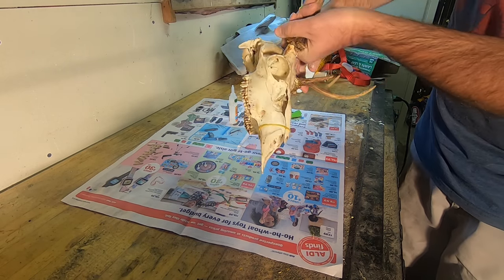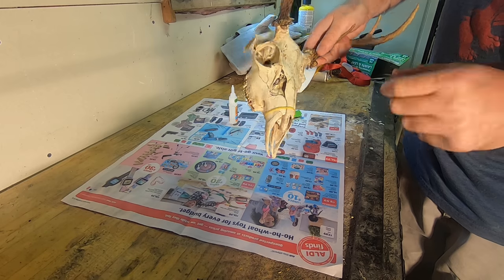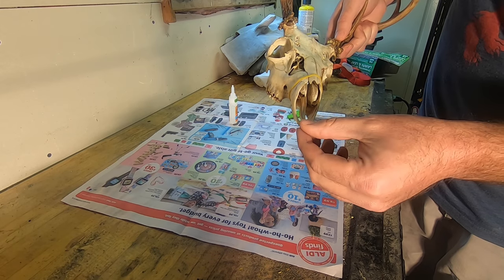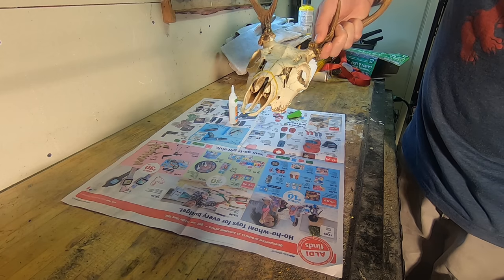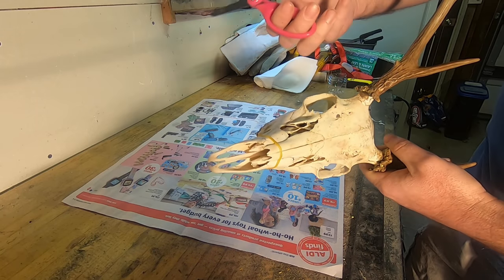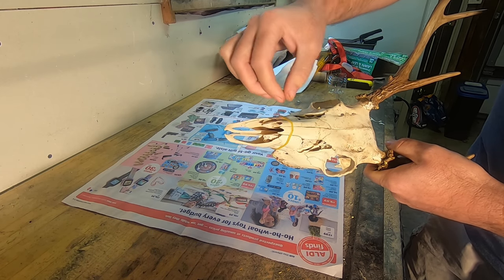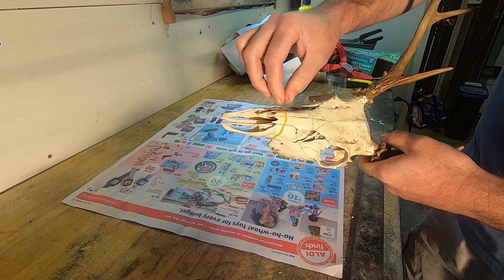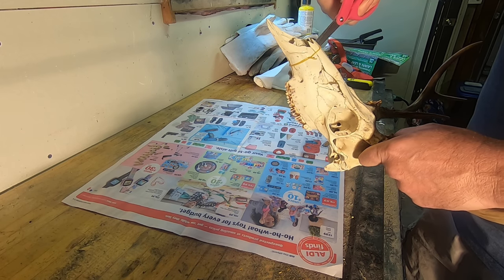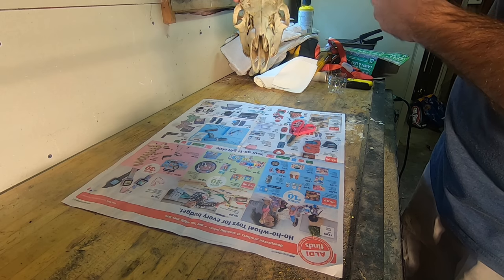I would imagine you could probably go ahead and bleach the skull out first and then do all these repairs, and the bleaching process may undo all this — if it does we'll just do it again. But I wanted to go ahead and get it together, get it looking somewhat normal, and then we'll start the bleaching process. I've given this glue a few minutes to dry. I'm going to use my scissors and cut this rubber band off, just in case it's still a little fragile — I don't want to risk breaking these back off when I try to pull the rubber band off. Looking better already.